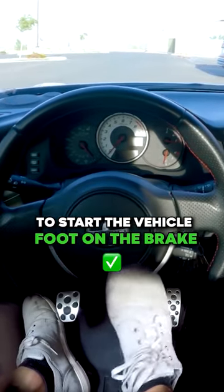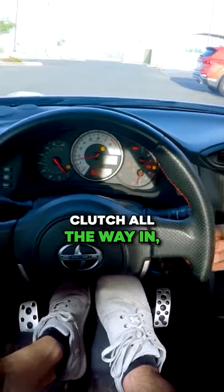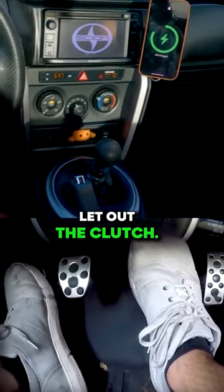To start the vehicle, foot on the brake, clutch all the way in, and there we go. Make sure you're in neutral, and then let out the clutch.